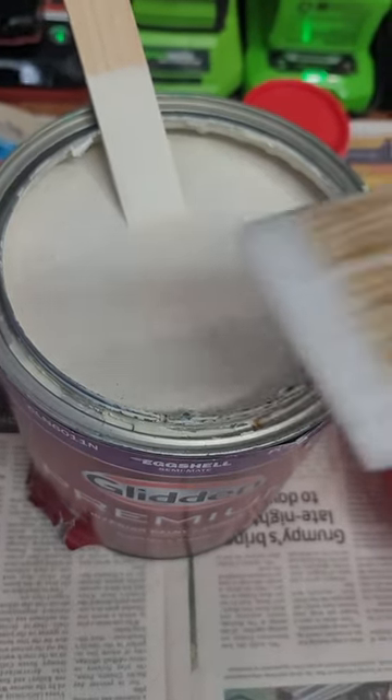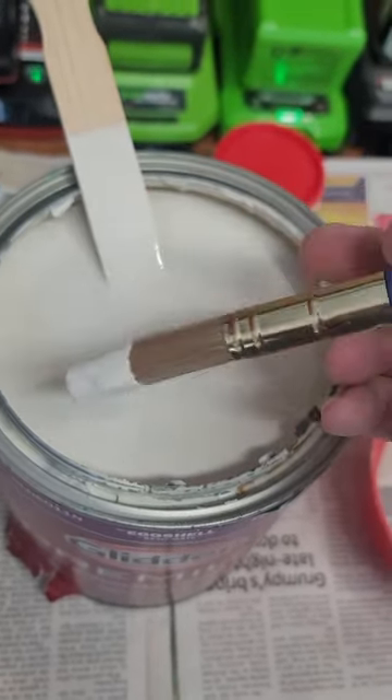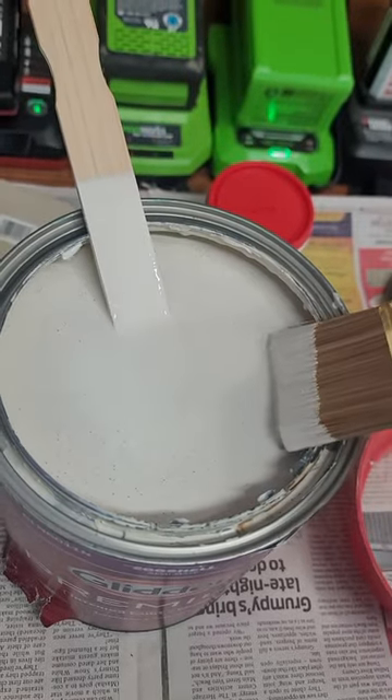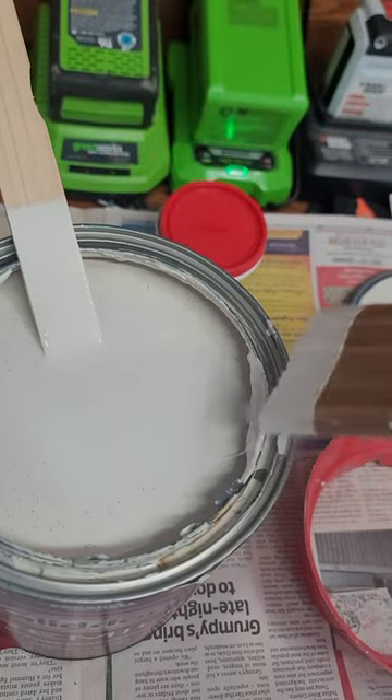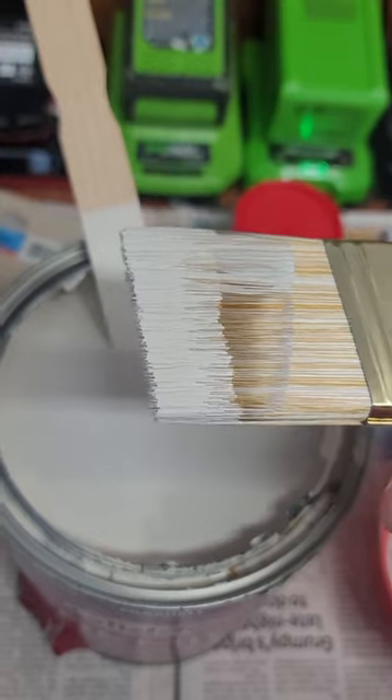So I'm getting ready to do some painting here. Just going to dip the tip in there — you see it holds paint pretty well. You can take it off the sides, just get the amount you need and cut in. So it's a great little brush. I highly recommend you check it out.